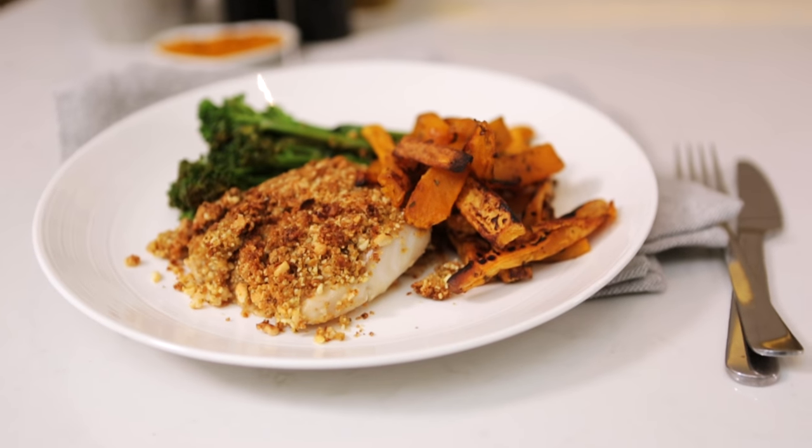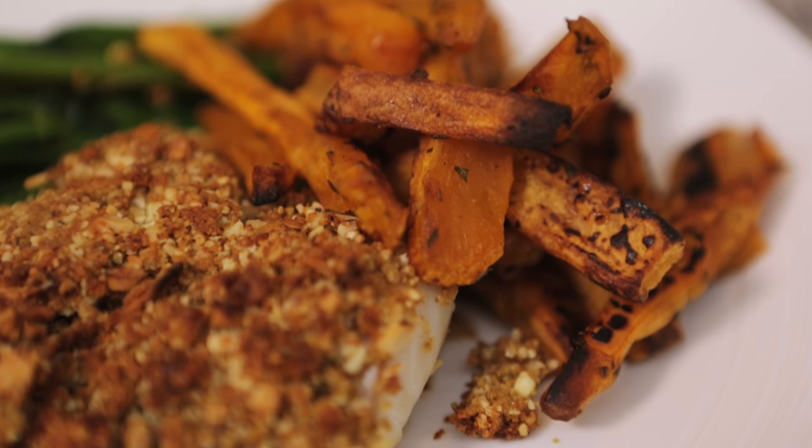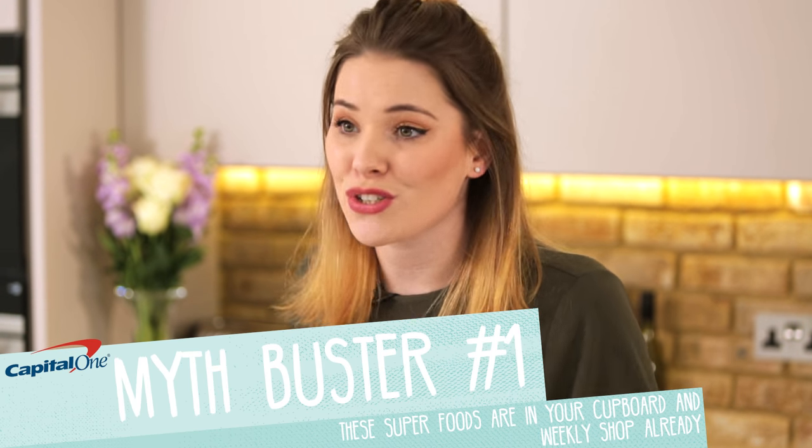So today we are making a delicious superfood fish with a nutty crust and sweet potato wedges. It sounds delicious — it sounds naughty in fact — but it's really, really good for you and full of everyday superfoods that you probably didn't even realise you have in your store cupboard.